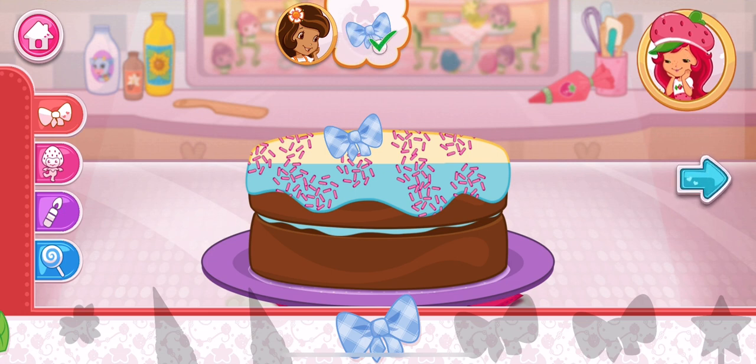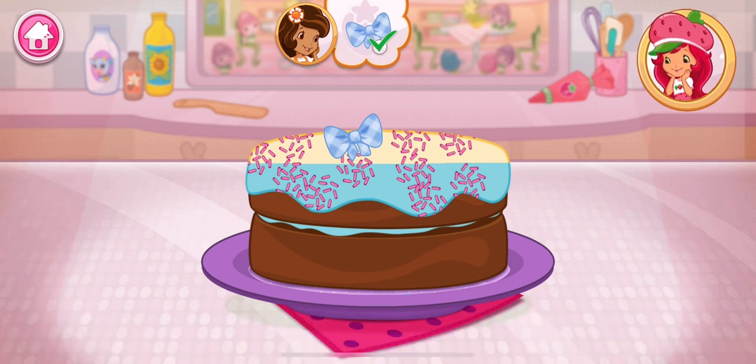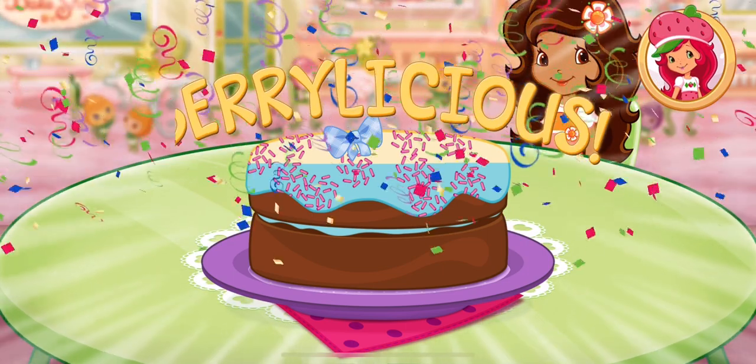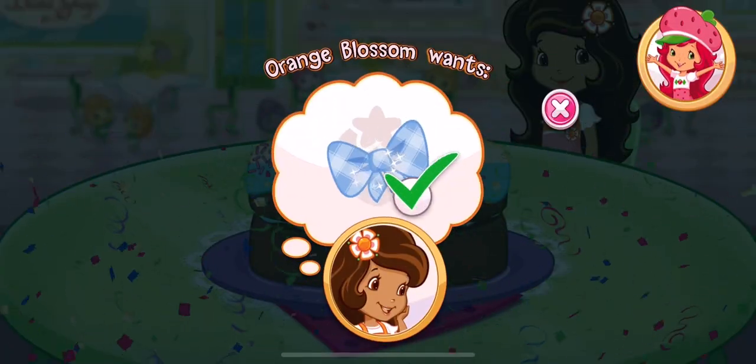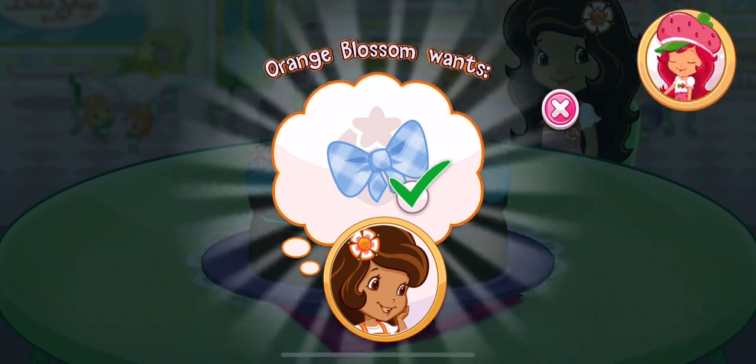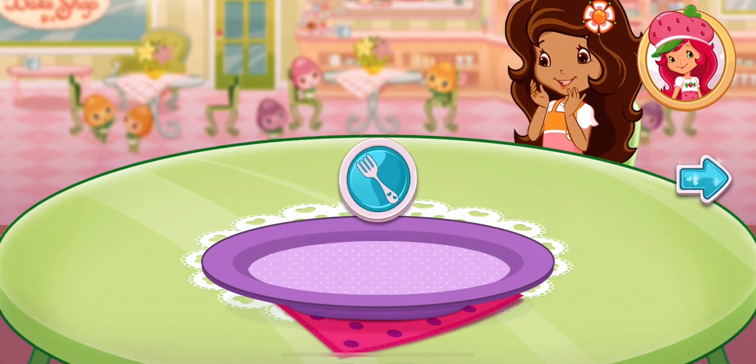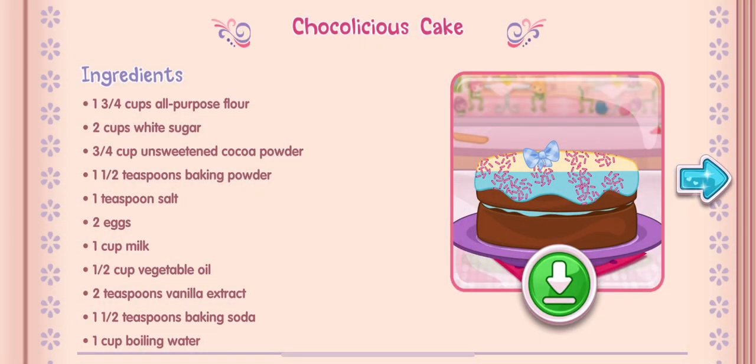That looks just right! That looks very-licious! We filled Orange Blossom's order! And you just created this very special recipe! Don't forget to save it so you can make it at home! Whenever you're ready, let's go choose our next dessert!